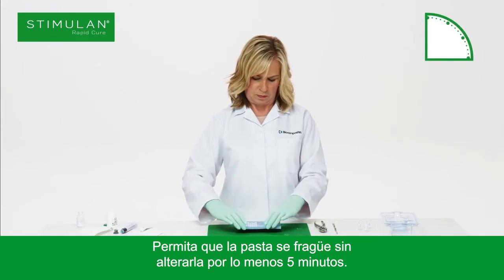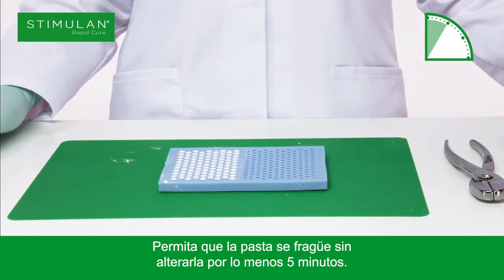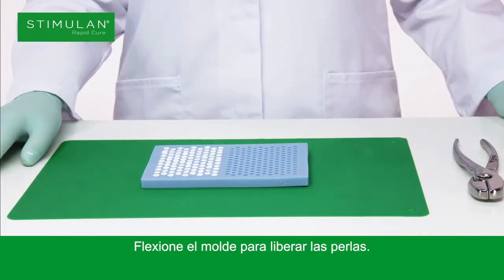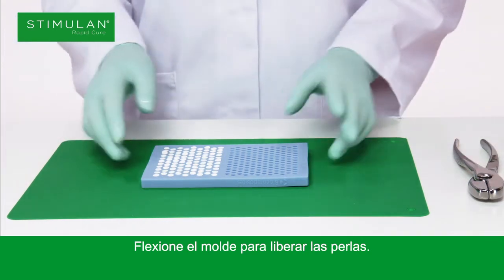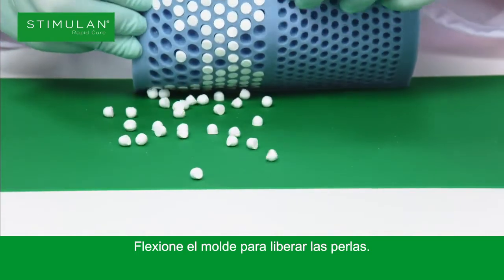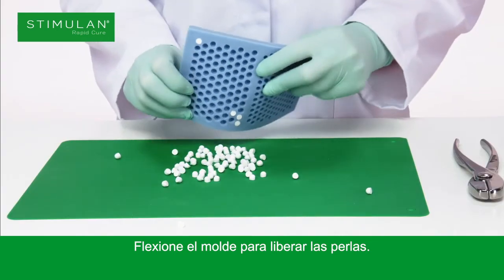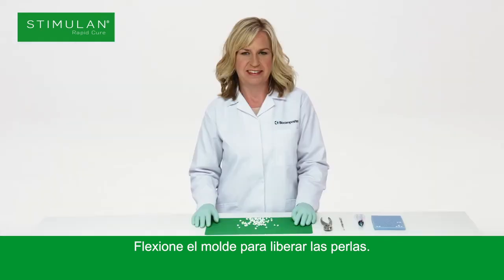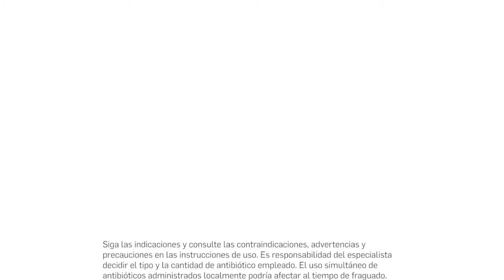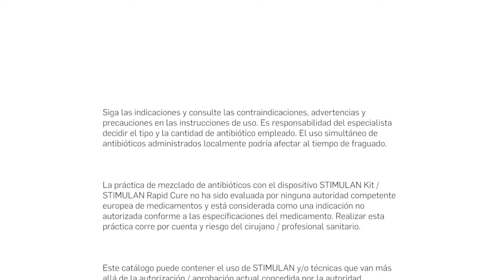Allow the paste to set undisturbed for at least 5 minutes. Flex the bead mat to release the beads.